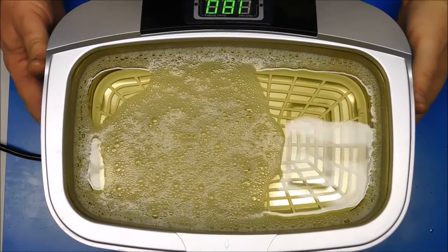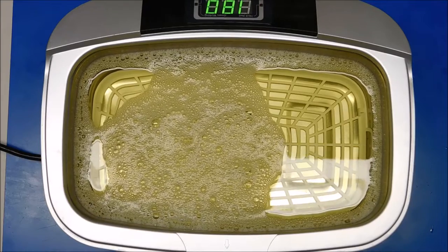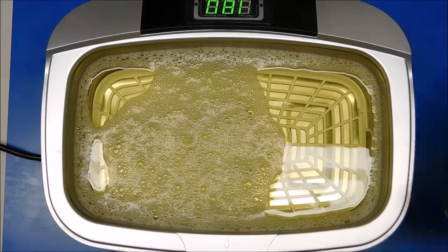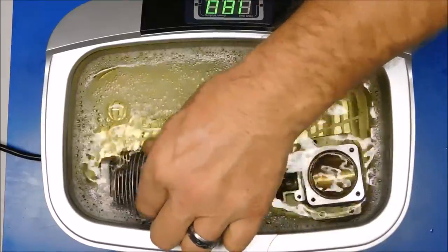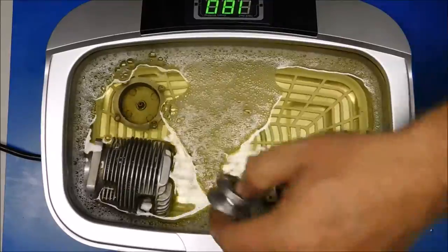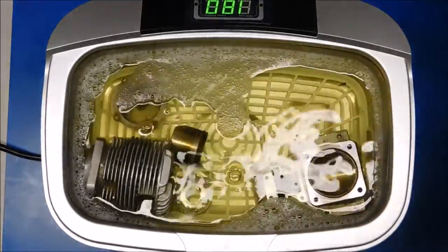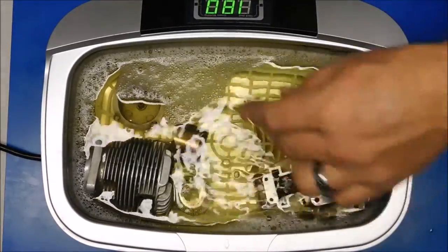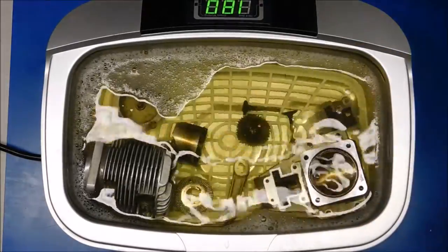Here's my ultrasonic cleaner. I've got about one-third LA's Totally Awesome Cleaner and two-thirds hot water. I'm just going to start dropping parts in here, and I'll probably end up running this many times because I know it doesn't just magically work one time.